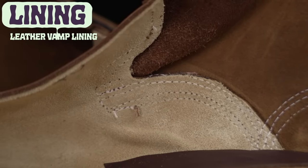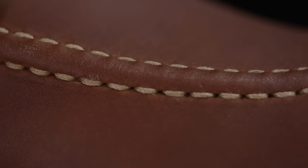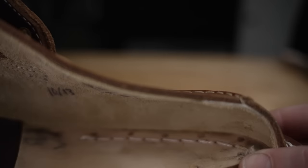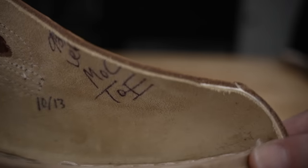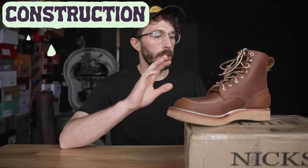Next, the lining. This boot has a leather lining only in the vamp, and the nice thing is it's not sewn together with the mock toe stitch. One of the downfalls of a mock toe boot is that all the holes punched into the vamp allow water to seep through. But having that lining not be sewn together means those holes don't go all the way through to the inside of the boot, allowing for a little bit more water resistance.